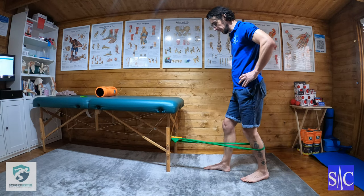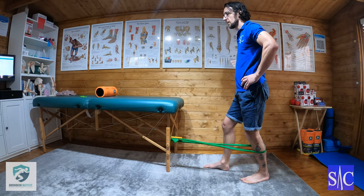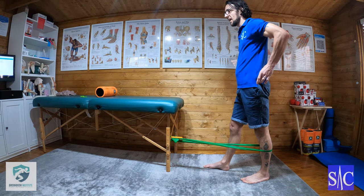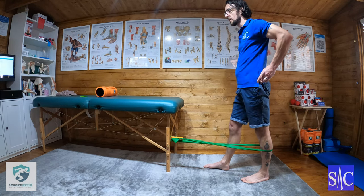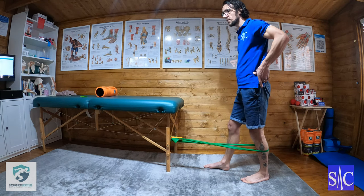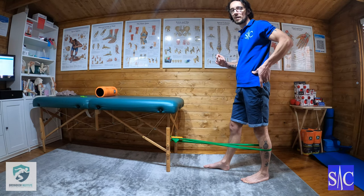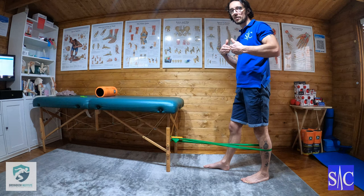I'll take a step back, take up a little bit of resistance, and then all I'm going to do is straighten my leg and then squeeze my glute. You can see the amount of flexion in the knee isn't huge because we're just working the last 10 degrees of knee extension.